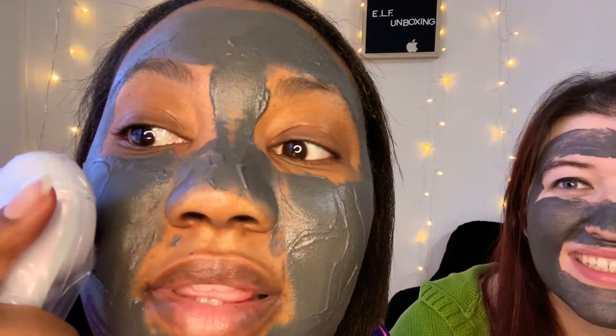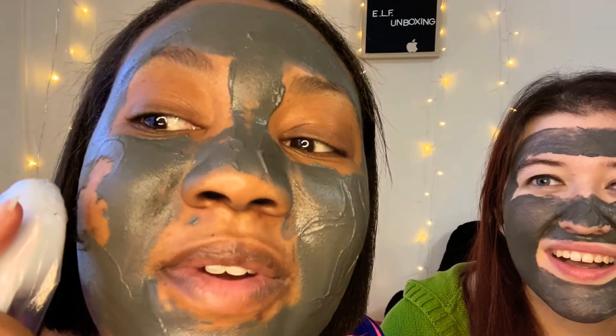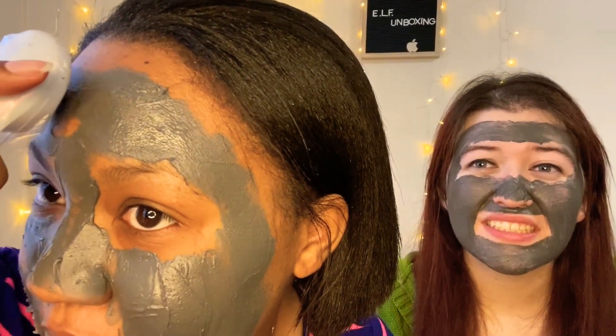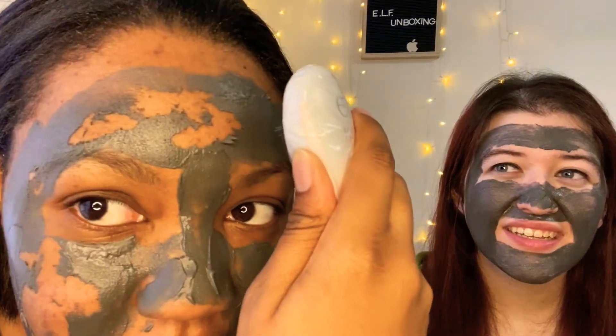Oh, look at that! Oh my god, it's coming off in chunks and it feels weird. What does it feel like? Like it's trying to get all of my pores. It doesn't hurt. And how is it gonna take all this off my face? It never got tight on your face either — it's just nice and velvet-like. Chunky action — it's still taking it off.